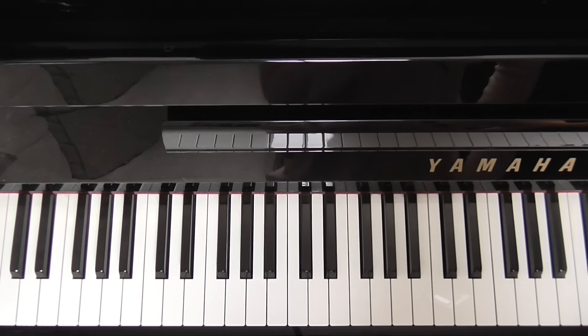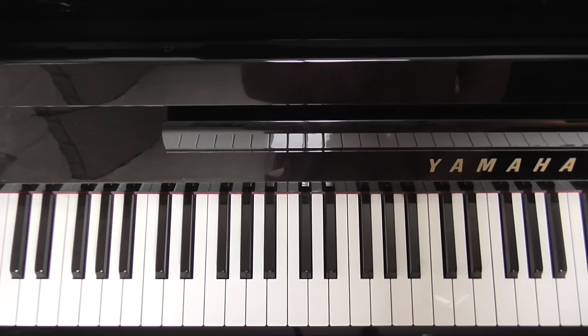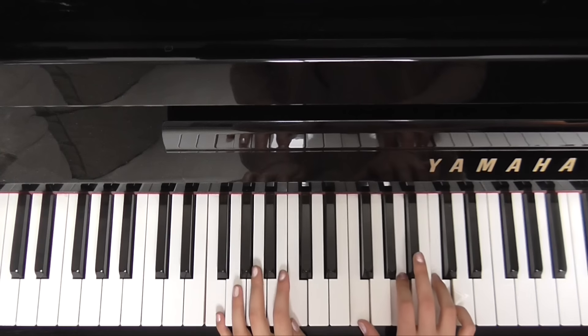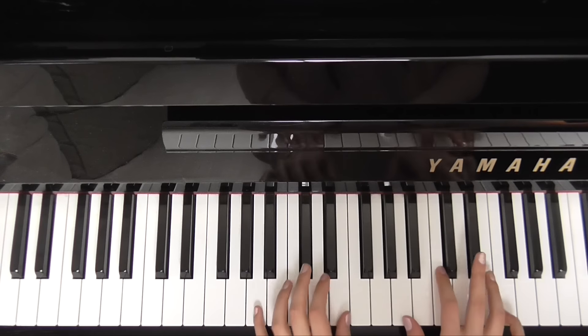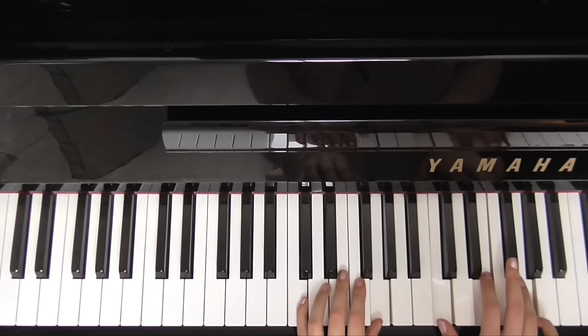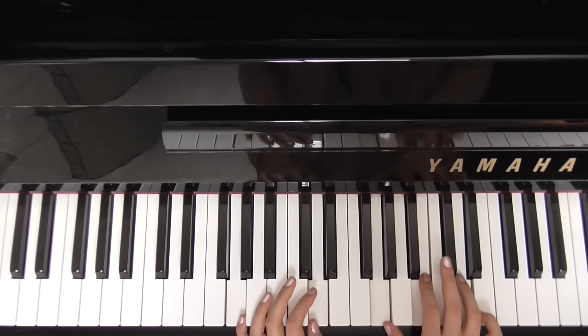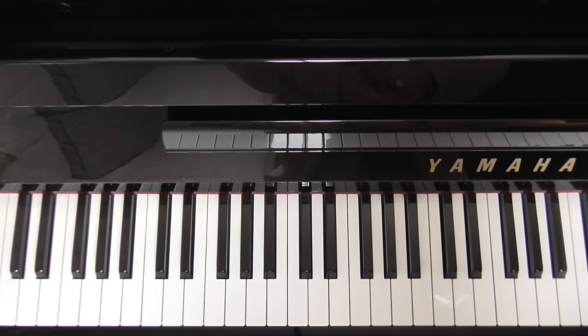And that is the sequence of chords throughout the whole song — it doesn't change at all. There's a couple of extra Fs thrown in on the chorus, but I'll talk you through that when we get there. So the intro: F, C, G, A minor — twice, like this. [plays intro] And again. [plays intro] So that's the intro.